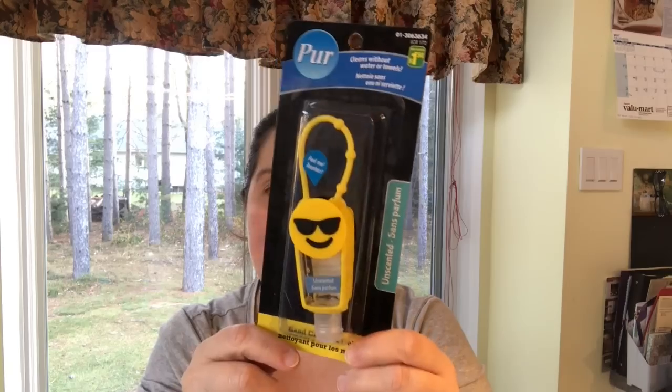I got this hand cleansing spray by Pure for a dollar twenty-five. I picked up a few of these — they're great in my purse and also make a great stocking stuffer. Everything can be a stocking stuffer as long as it fits in the stocking! I got a couple for my guys as well.